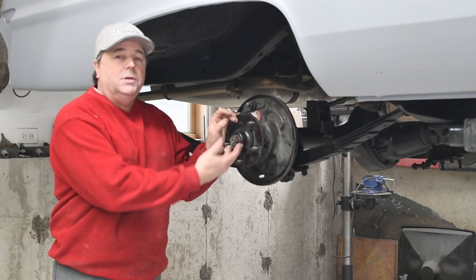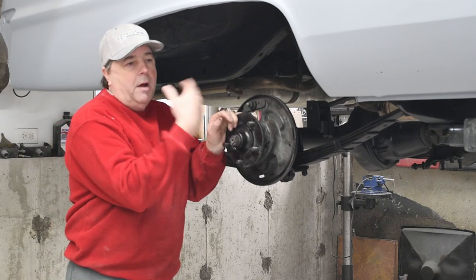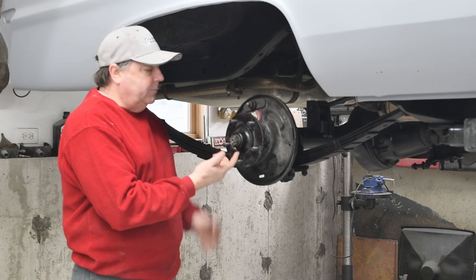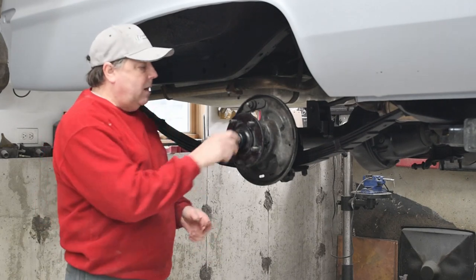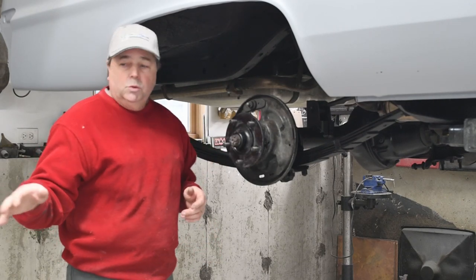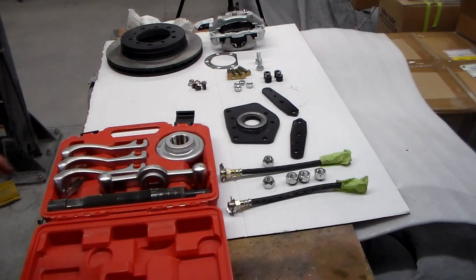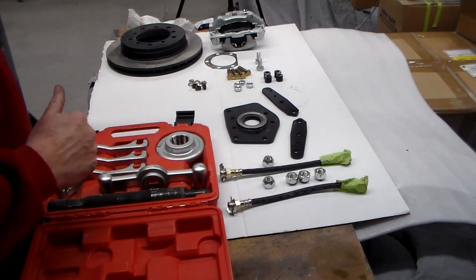This is a tapered axle. The hub presses on a taper much like a harmonic balancer is on an engine. There's a nut and there's usually a cotter pin. I didn't put the cotter pin back in because hopefully everybody knows how to take a cotter pin out. I'm going to show you how to remove this hub using a hub removal tool. This is the tool we want to use to take our hub off the car.